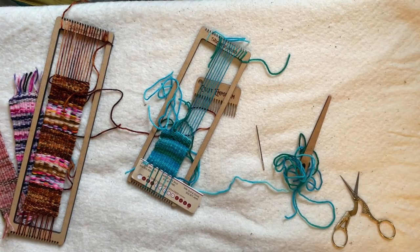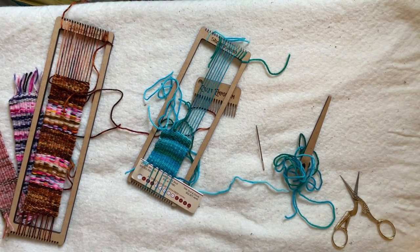Hey y'all, this is Shannon again. This is video number five on using the mini bracelet slash bookmark loom, and this one is on finishing with fringe. There are two different ways I'm going to demonstrate how to finish with fringe today.